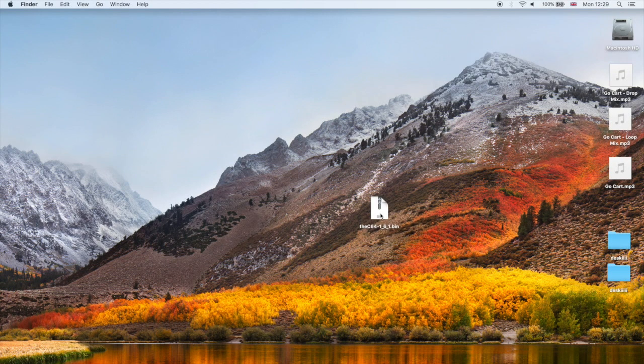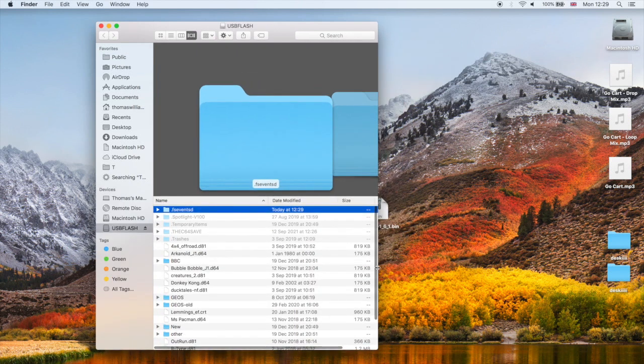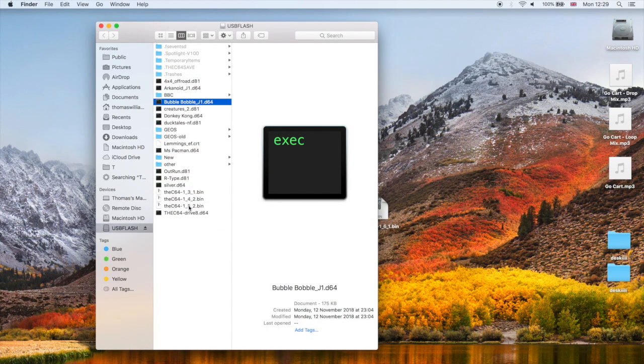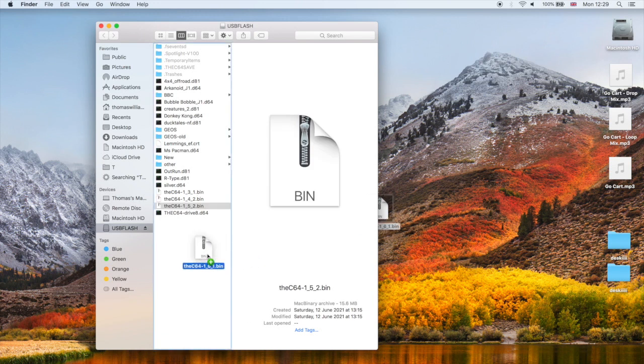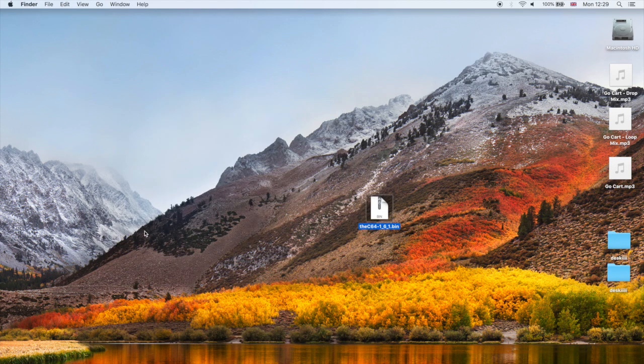I've got my new version .bin file on the desktop here on the Mac - I'm using a Mac but this will work perfectly fine on Windows or Linux, no problem. So let's put the FAT32 or FAT formatted SD card / USB stick into the computer. There we go - USB flash, this is my dedicated drive I've been using for the C64. I've got some version bins from previous updates, so let's just drop the C64 1.6.1.bin in there. That's all we need to do, and we can eject the drive and head over to the C64 to do the update.